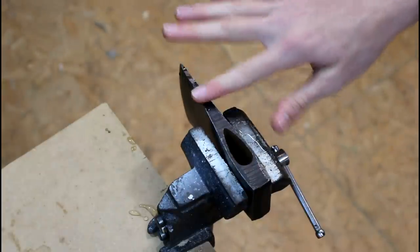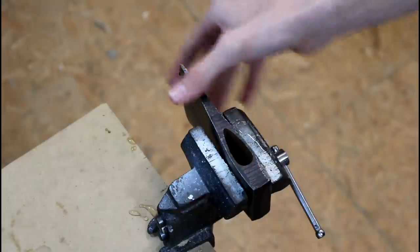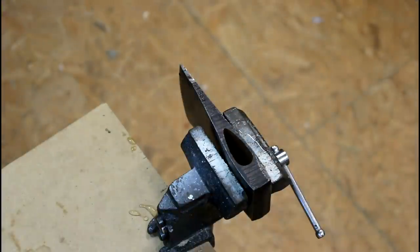Because I don't want to mess up the heat treat on this hatchet, I'm going slow and applying water as I go along to keep it cool. You don't want to mess up the heat treat.